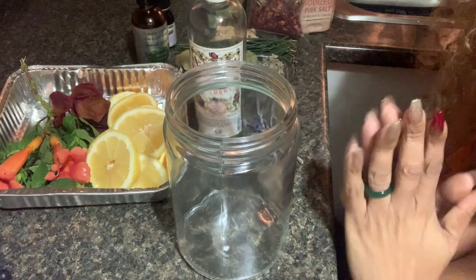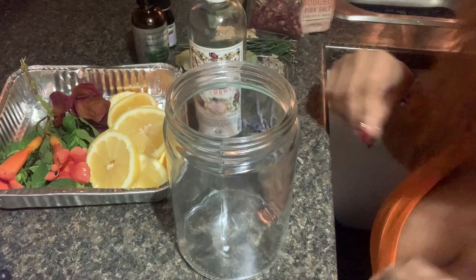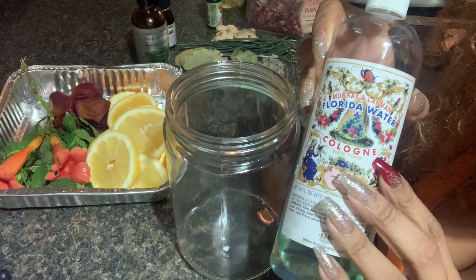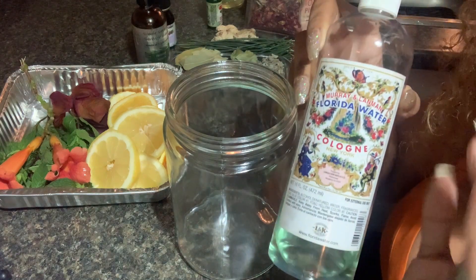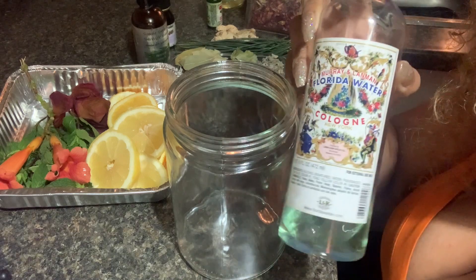Hey guys, welcome, welcome. Cosmic Mystical Goddess back with another video. This video is a tutorial on how you guys can make your own Florida water. So you know me, I don't do too much blah blah blah, but I'm going to give you guys a little bit so you kind of understand what we're doing here.